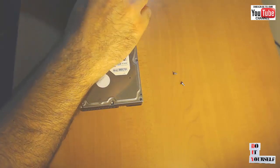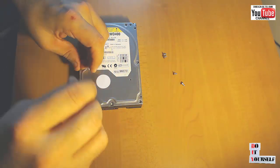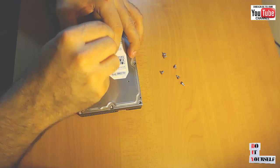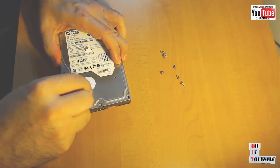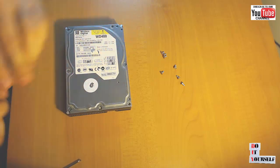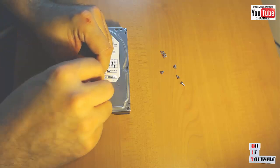First, we need to get all of the screws off of the top plate. Just remember, there is always one under the label or under the sticker that says warranty void if removed. Also, there is always one under the label.